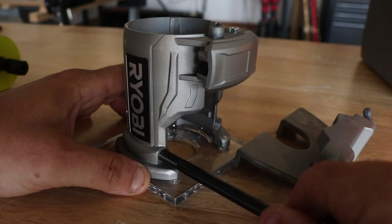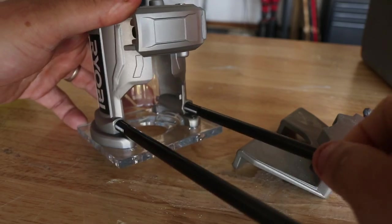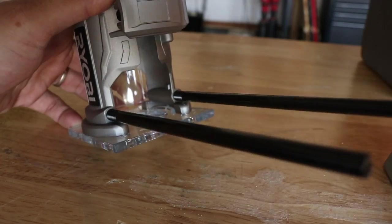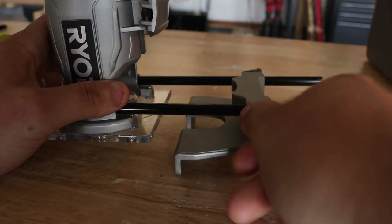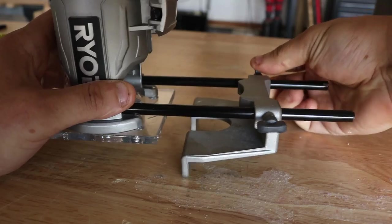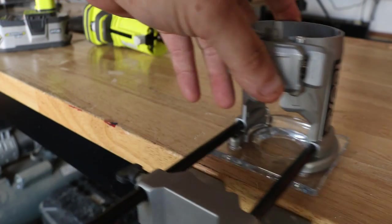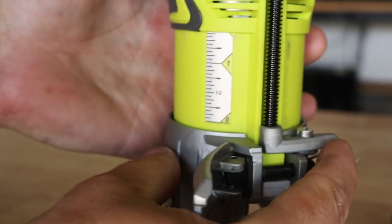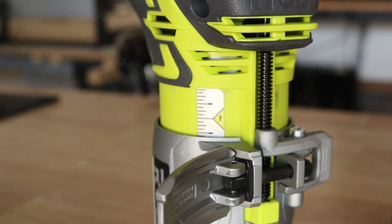This is the actual edge guide that comes with the Rigid model, and it fits perfectly with the Ryobi. You can purchase this separately to use on the Ryobi — they are the exact same. Really simple to use: just tighten down those poles and slide it up over the top. I've been using this a lot on the Rigid — works fantastic, very solid build on the fence. Used it on the Ryobi too, and it works just as well. Real nice, smooth glide, really easy to adjust. And here is your micro adjustment — bring that down and you can see the little ruler on the side, really helps dial it in.